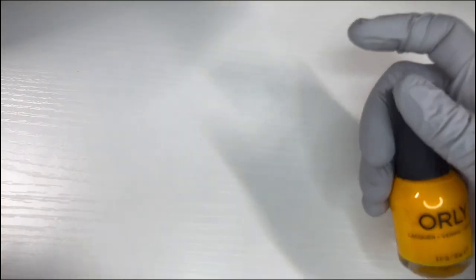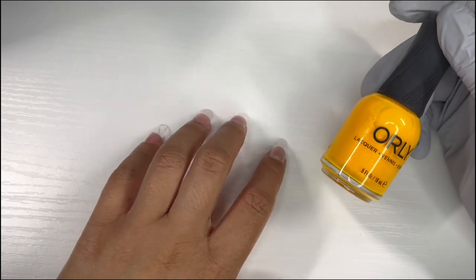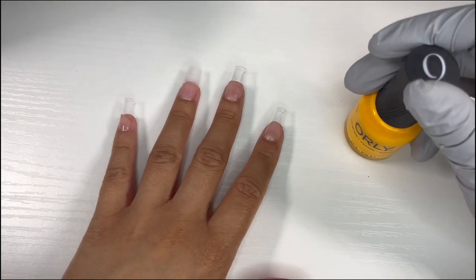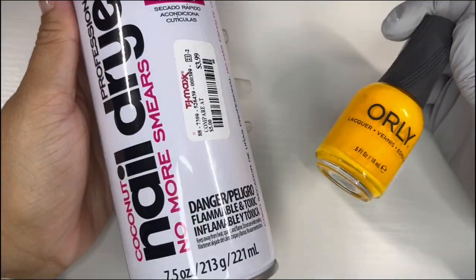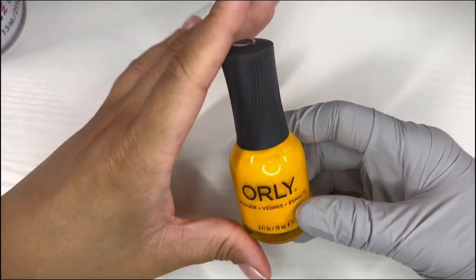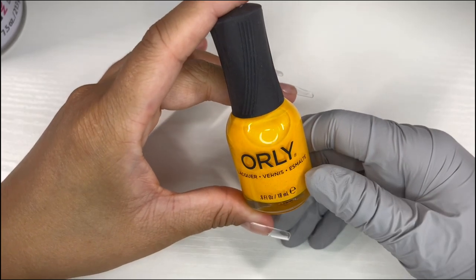I think what I'm gonna do is paint all my nails, then time how long it takes to dry naturally. Then I'm gonna take it off and do it again, but this time use the nail dryer spray, and we'll time that and see if it makes a difference.